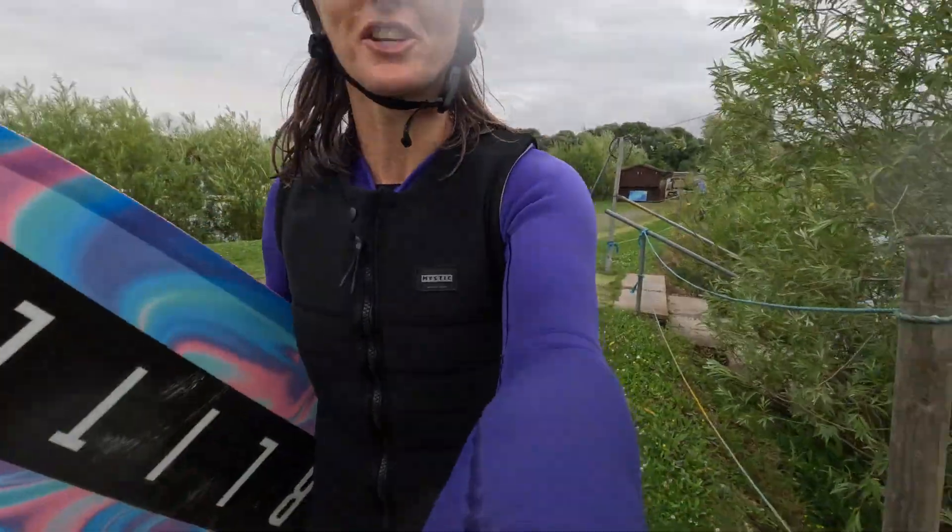Kit for today: skins, Lunar suit, Zodiac vest, Aries board setup, boots. Happy days.